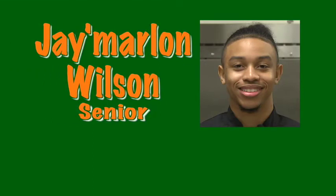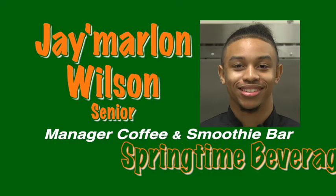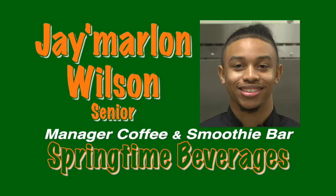Marlon Wilson is joining us today. He is a senior in our program. He is also one of the managers of our student-run coffee and smoothie bar where he is instrumental in the recipe development process. Today he will be creating some new springtime inspired beverages for you.